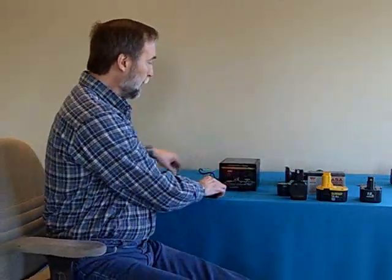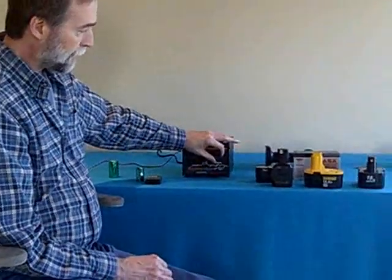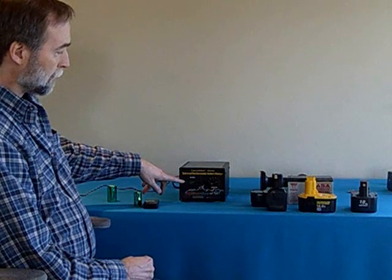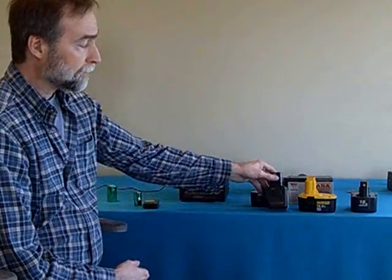What I'd like to introduce you to is the Universal 1 Amp Charger. This is our primary charger at TeslaChargers.com. It's very simple — it just plugs into the wall, it has 9 different power settings, it's completely automatic, it will charge, it will end charging, and it will float charge for any of the voltage levels you see here, all the way up to 24 volts.